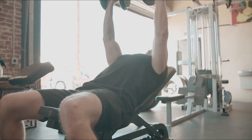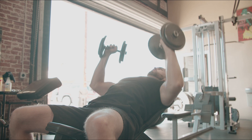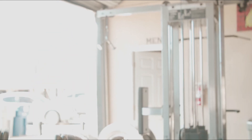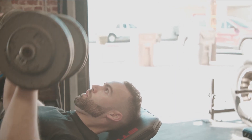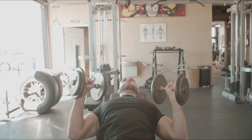The next exercise is the incline dumbbell chest press. The reason I'm using dumbbells is because I can get a little more range of motion — I'm trying to stretch the chest on the way down to really activate the outer portion, and with dumbbells I'm able to bring them all the way in at the top.